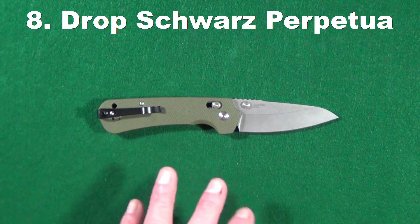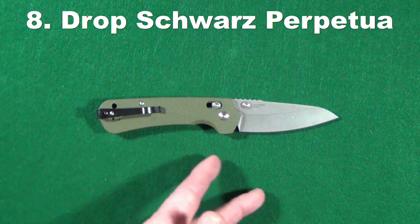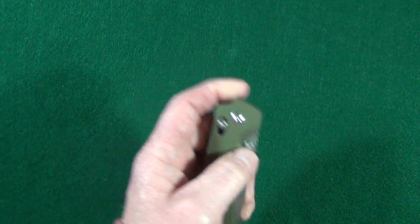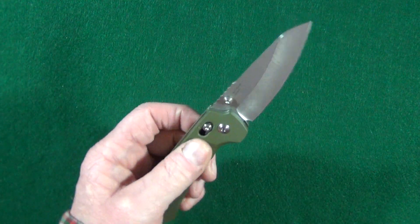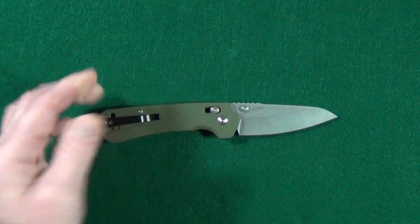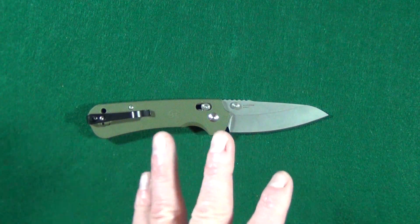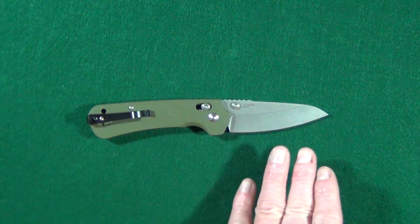Number eight is the Dropschwarz Perpetua, manufactured by Millet Knives and made in the USA. It's a hard-use knife with bronze washers done the right way and a perfectly executed axis lock — I've had to make no adjustments to the pivot and the action is incredible. There's no flipper tab so you can make use of all of that sharpened edge when cutting on a flat surface. It has Nitro-V blade steel, a first for me, which is known for its excellent corrosion resistance. It also has a hollow grind, which helps it as a slicer.